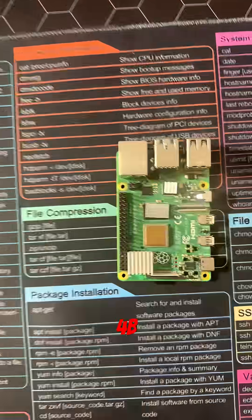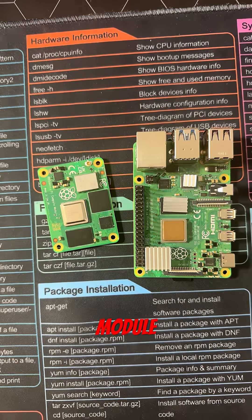This is a Raspberry Pi Model 4B. And this is a Raspberry Pi Compute Module 4. And this is a Raspberry Pi 400.